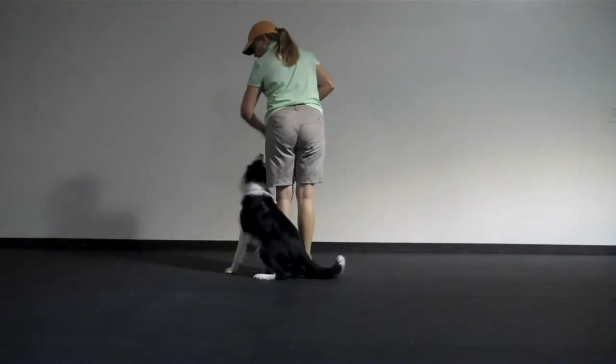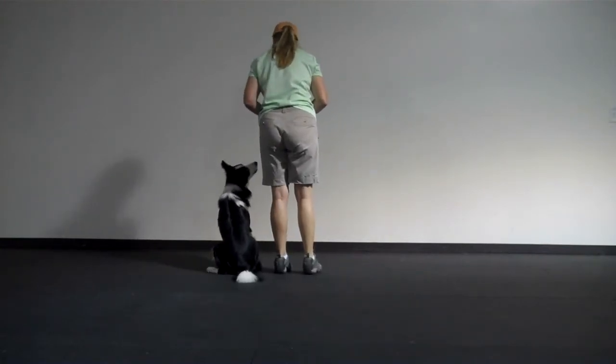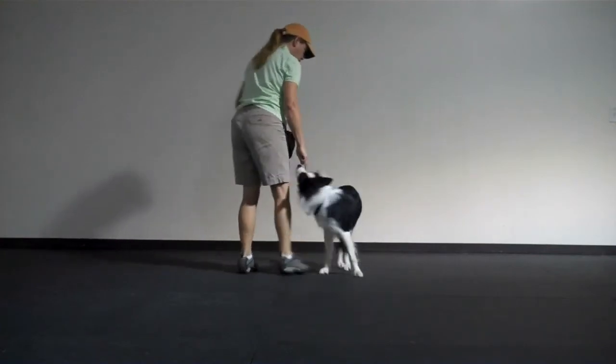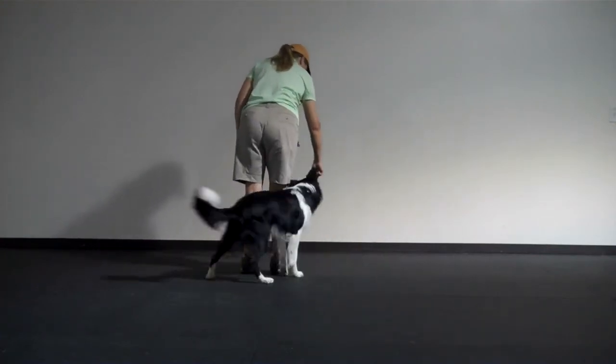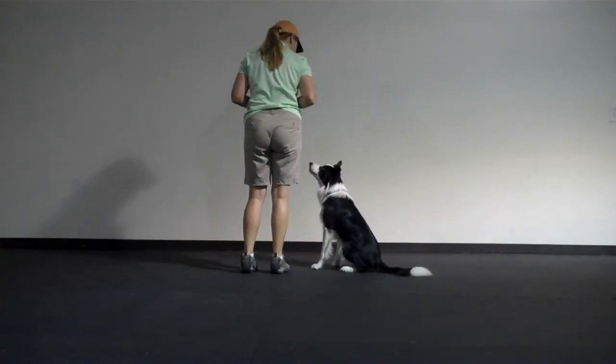Here's left spins. Left. Good boy. Here's a right. Right. Good boy, very good.